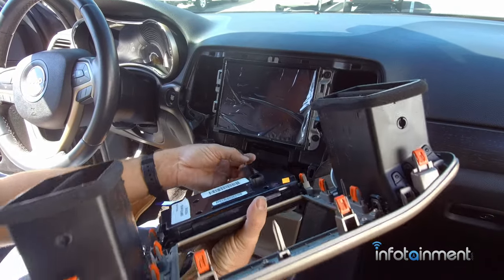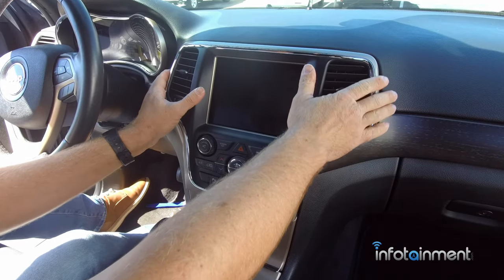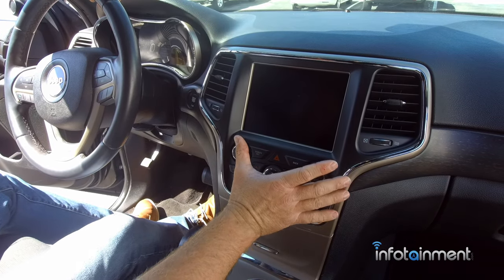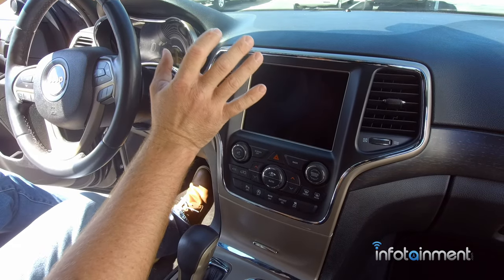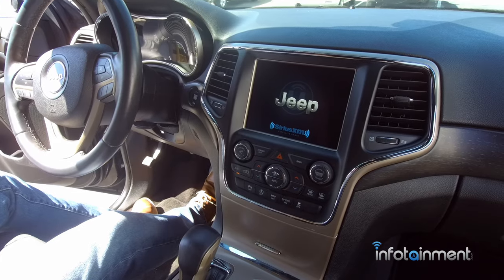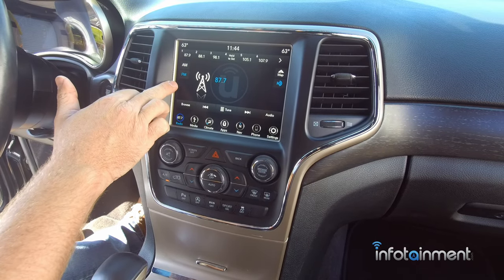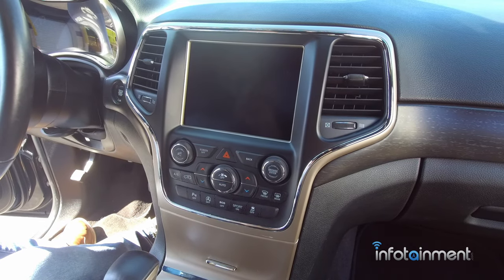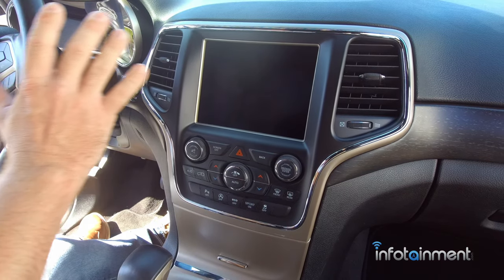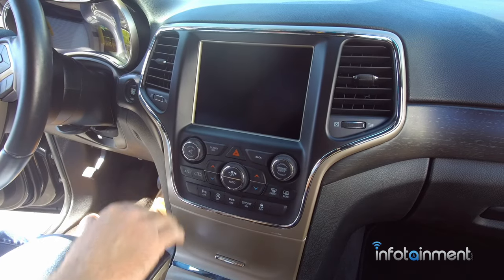We're going to install the UAQ system and reinstall the four screws. Install the same bezels as before, peel off the screen protector, and pop it into place. With the UAS and UAQ 8.4-inch screens, the radio needs to align itself to the vehicle's BCM. Although pre-programmed by us, it needs to marry to the vehicle's computer. Start the vehicle - you may see a Chrysler splash screen. Then shut the vehicle off and it will configure itself. This process can take 10 minutes to an hour. When the Sirius XM icon shows, it's been aligned.